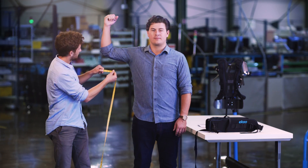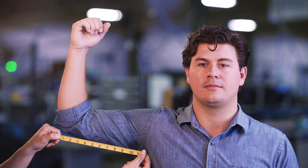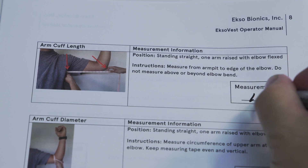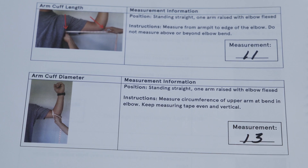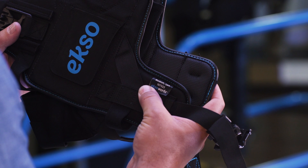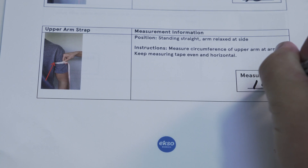You'll need to take two measurements for the arm cuffs. First, measure your upper arm length from your armpit to the edge of your elbow, then your arm circumference just above the elbow joint. Finally, measure your bicep diameter to find the arm strap size.